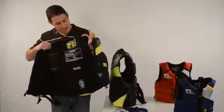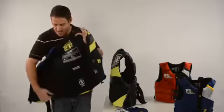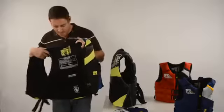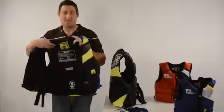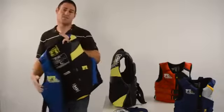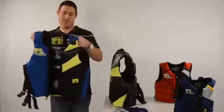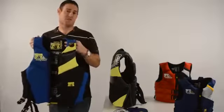The other thing to talk about is the GlideLock. This GlideLock is going to prevent the vest from riding up on you. And then lastly, there's lumbar support, which gives you comfort in your lower back.